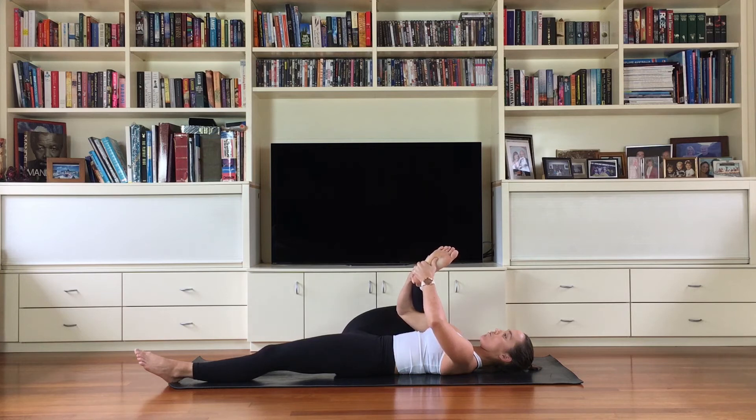Let's take three breaths here — inhale, exhale, inhale, and exhale.